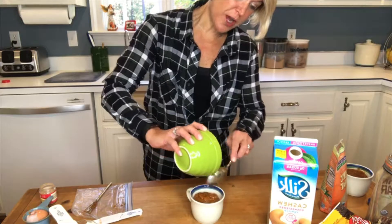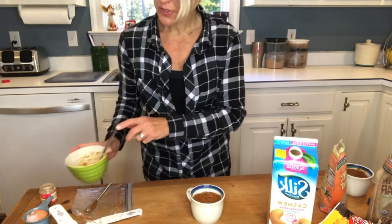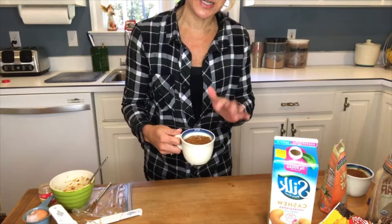Now, when you were a kid did you eat raw cookie dough? I'll be honest — I did, and this would be tempting to eat raw, but you're not going to. You're going to put it in the microwave. Microwave for two to five minutes — mine took three minutes. I did two minutes and the center was still a little gooey, so I put it back in for one more minute.